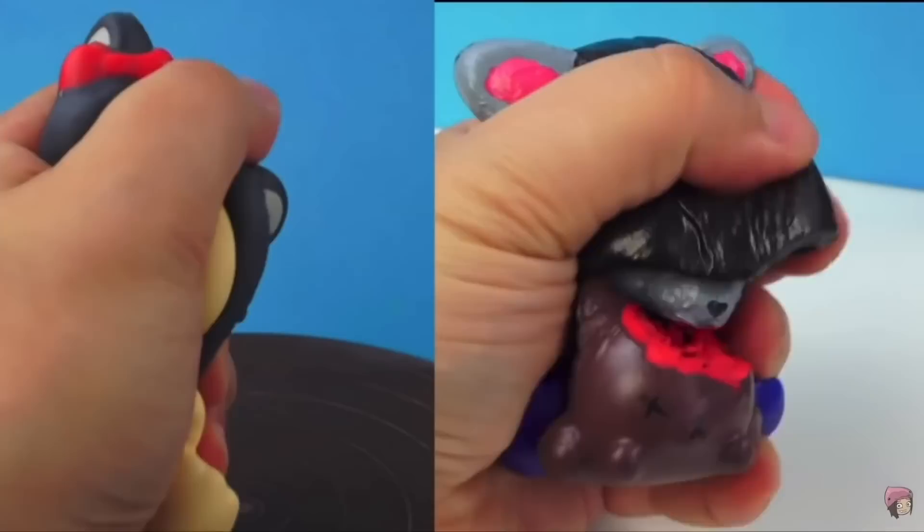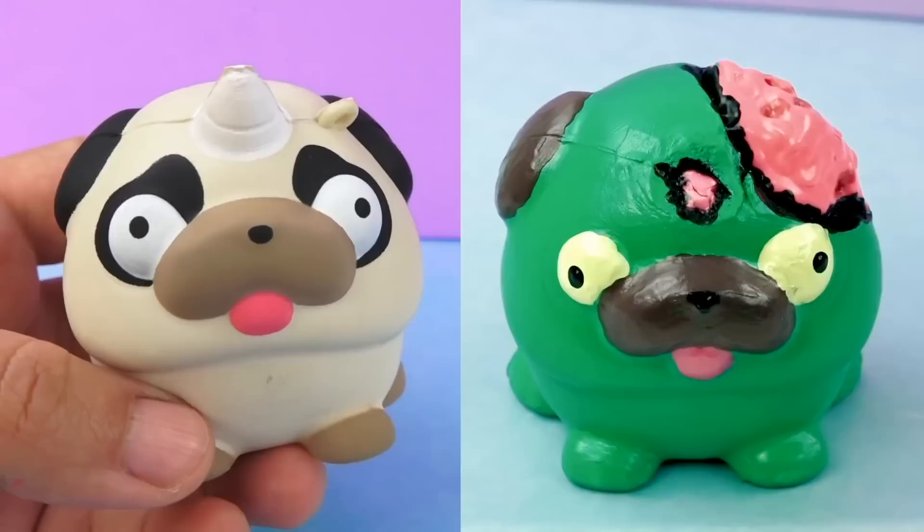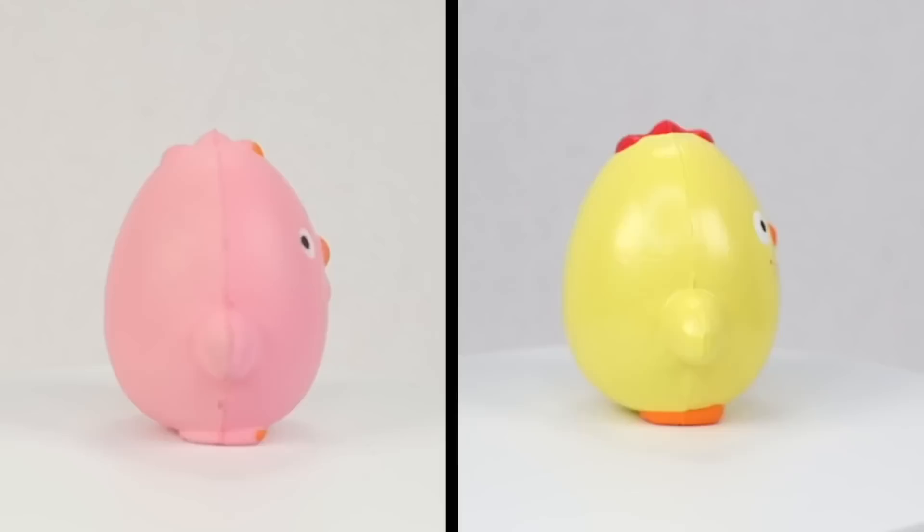Now that we got the cute stuff out of the way — you saw the title — today we're doing Squishy Unmakeover, which is the episode where I take perfectly good squishies and ruin them. Which is pretty much the opposite of what Mariah Elizabeth does, where she takes perfectly destroyed squishies and turns them into works of art. But we're not about the cuteness here.